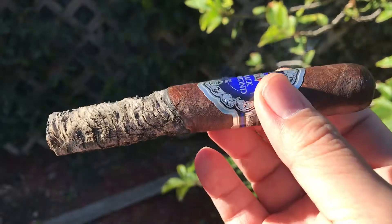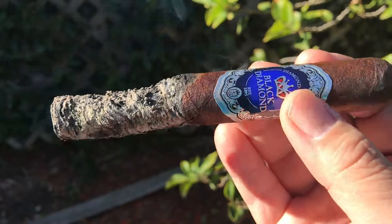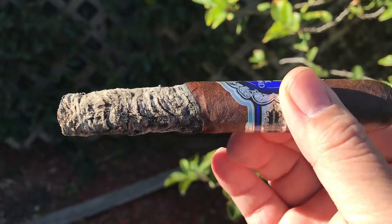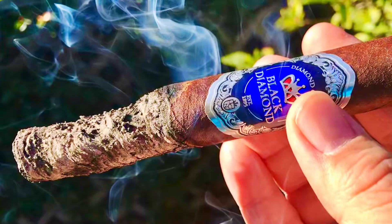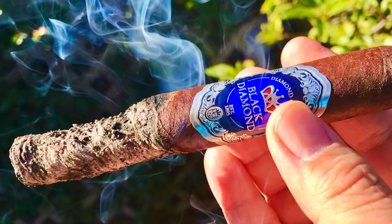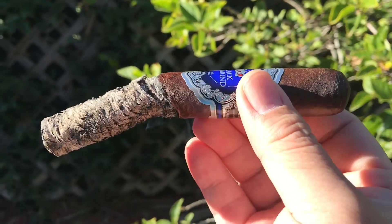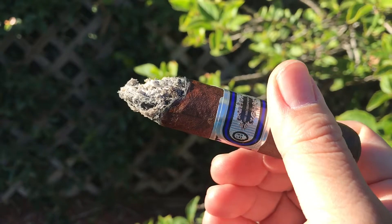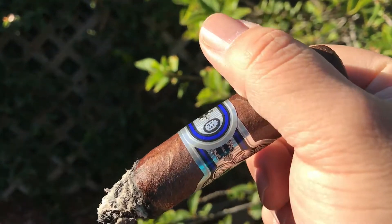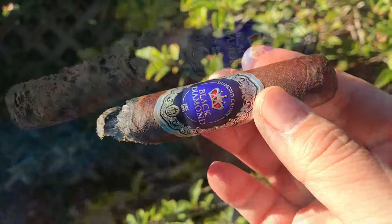All the flavors are sort of there but just not enough. Also, most of the nice flavors came from the retrohale — so if you don't know how to retrohale, this cigar doesn't taste good at all. Medium body and medium strength. Not cost effective. I rate this 3.9 out of 5.